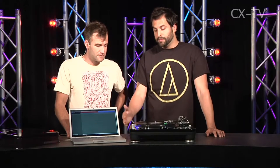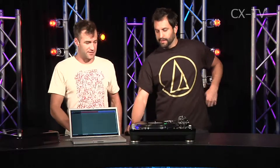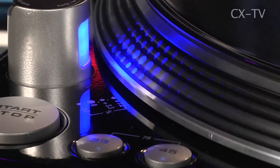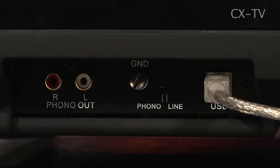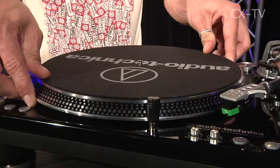It has two stop-start buttons, so you can actually run it in different orientations if you're using it for scratching. It plays 33s, 45s, and 78s — for all the 1930s fans out there. So I can digitize all my old Gene Pitney records. It does have USB capabilities for home studio beat making and things like that.